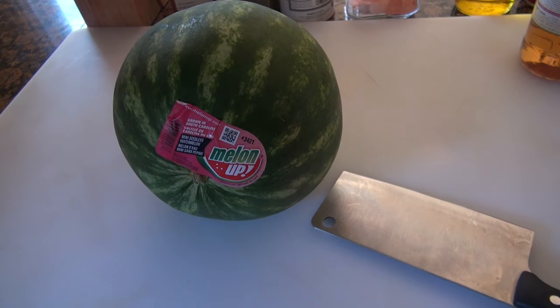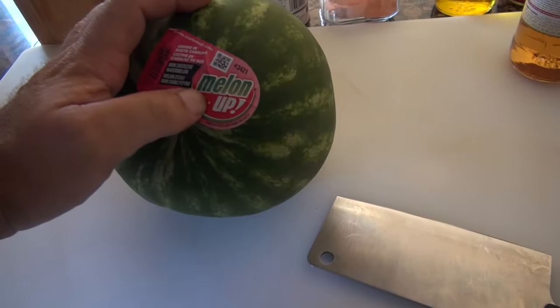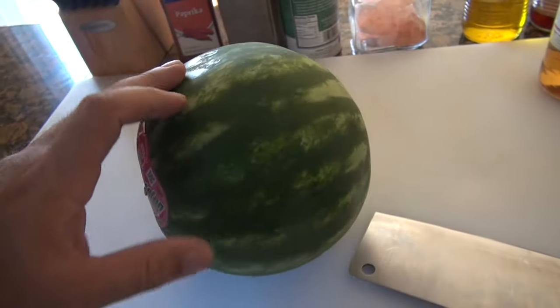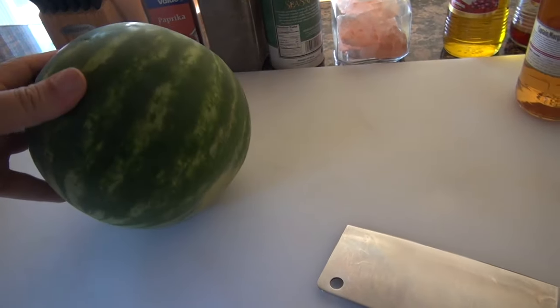We're going to do another fruit review, and today's fruit review is going to be on the Melon Up. What it is is a small watermelon, and I figured I'd do a review on this.